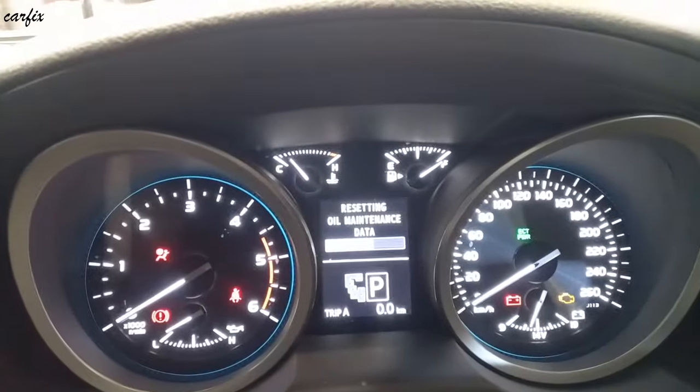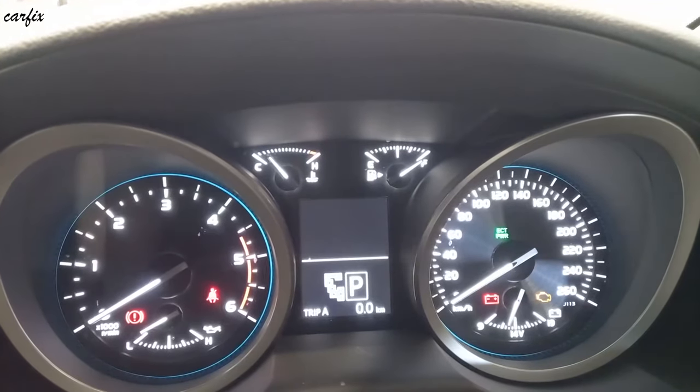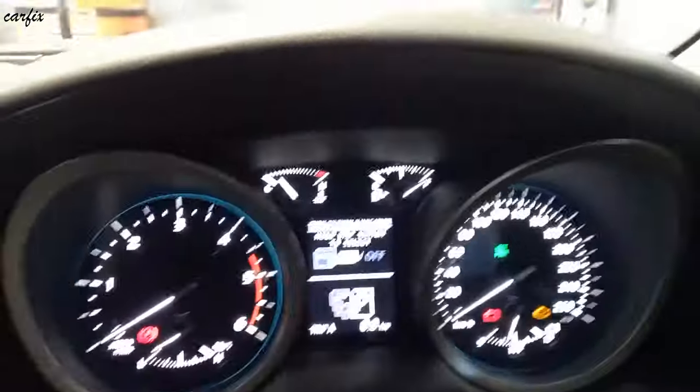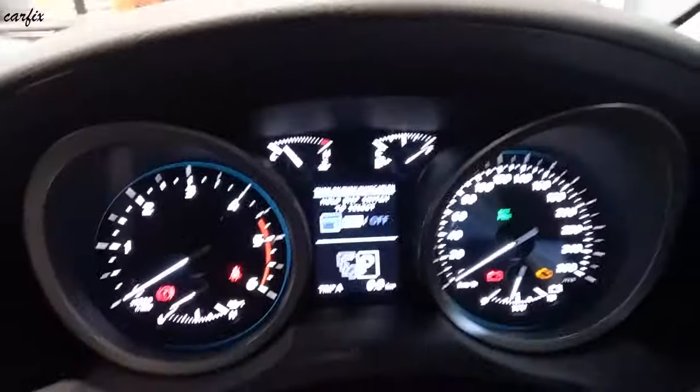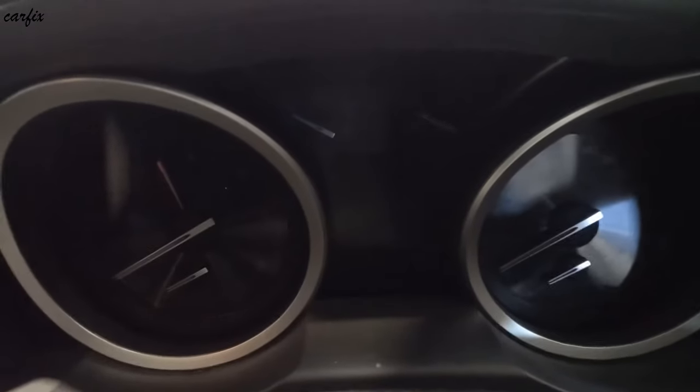You can see it is clearing the data. That's it. You then turn off the ignition and start the car again.